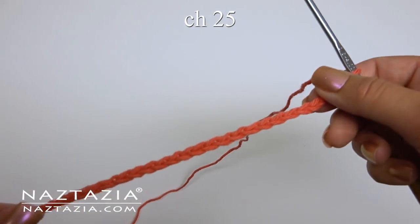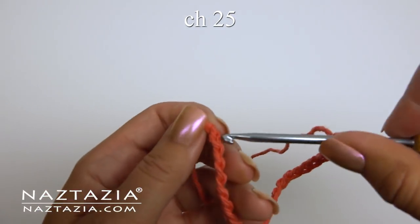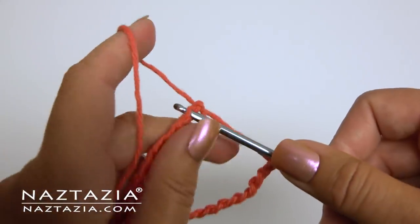To begin, chain 25. Slip stitch to the first chain to form a ring.